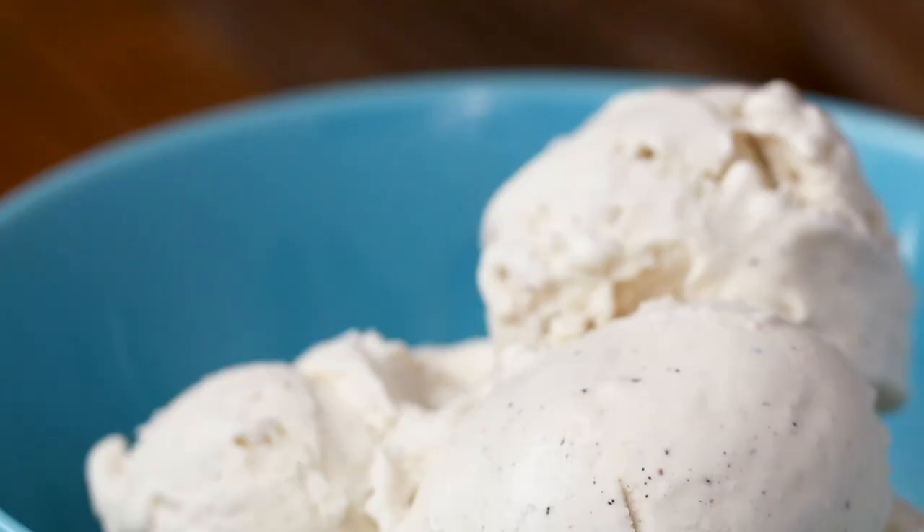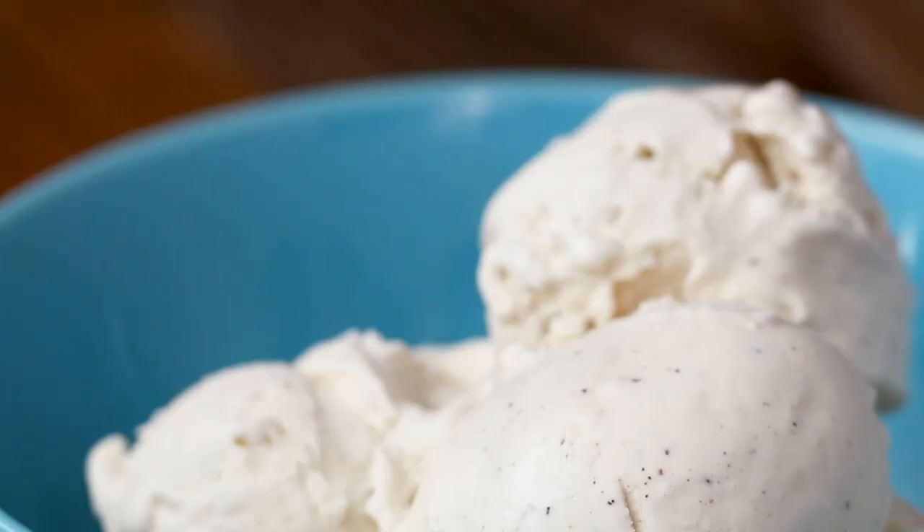For the chocolate chip mandel bread, the best possible way to enjoy it, besides on its own, is dipping it in ice cream. This is the way to celebrate the holidays. Every time I make it, it's like me saying, you're welcome in my home, anytime.